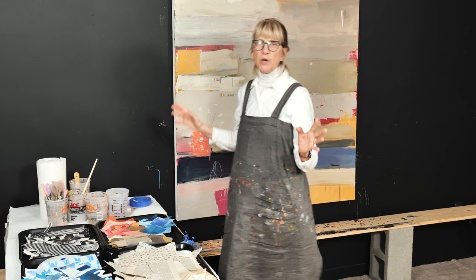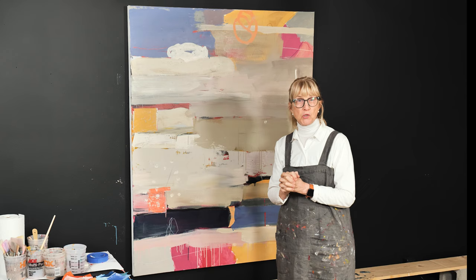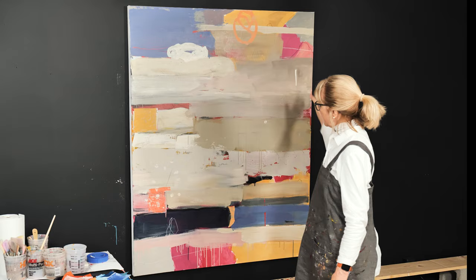This is a large 48 by 60 canvas that I did in my Art with Adele Academy, which is an online art school. If you're interested, there's a link below to find out more about that. This is a large painting and I want to keep going on it — I could stop, but I want to test it.